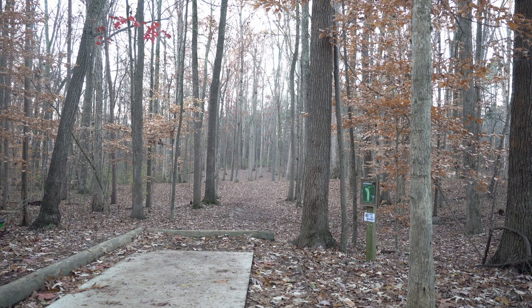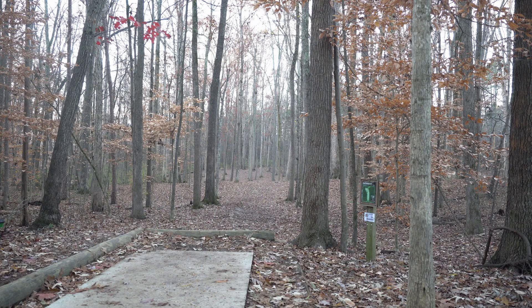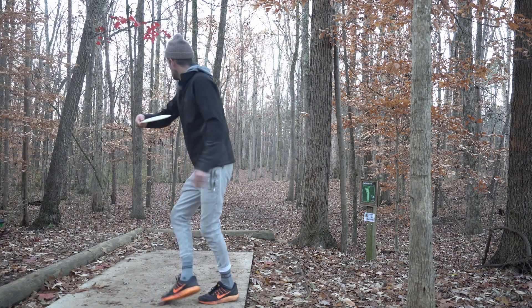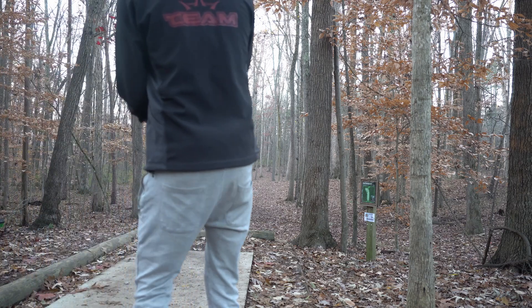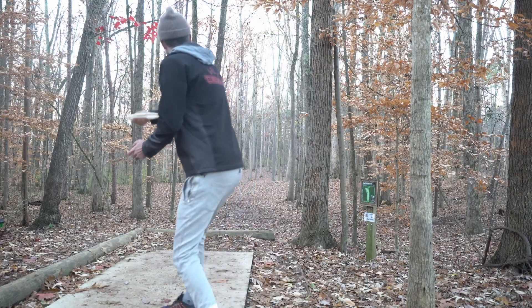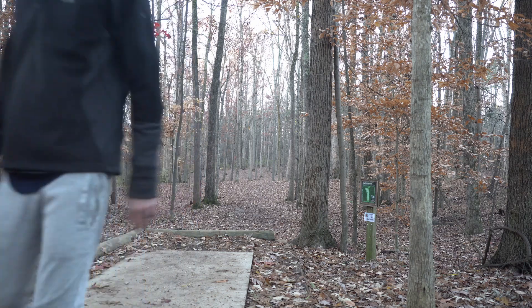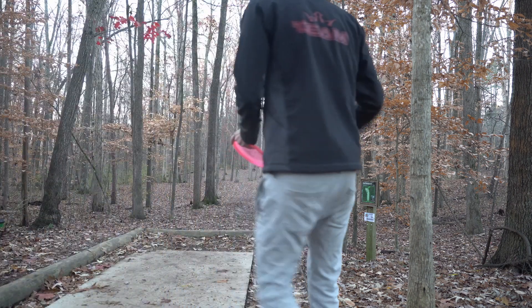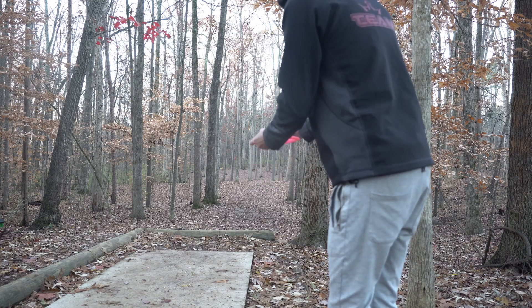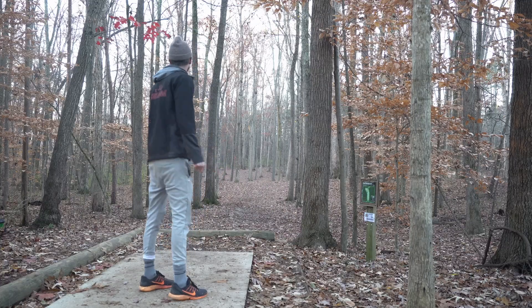It's going to be really important to get up and follow through so there isn't that jolt or shock. I'm going to throw a pretty beat-in Stag, just smooth and flat, and see what distance I can get — really going to try and follow through. That's obviously not going to go in from 353 feet, but it didn't hurt my arm. I'll throw the same Stag on the backhand now and ramp it up just a little bit while still being aware of my shoulder.